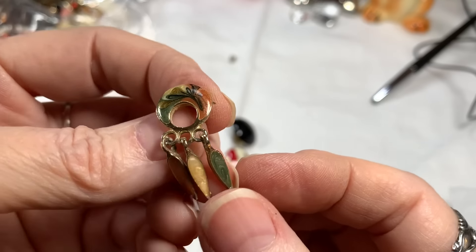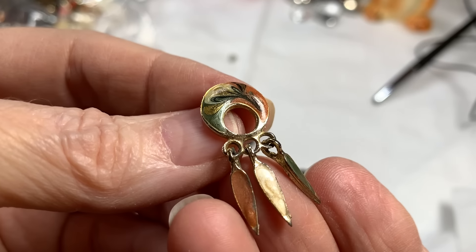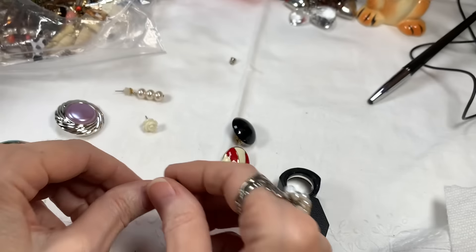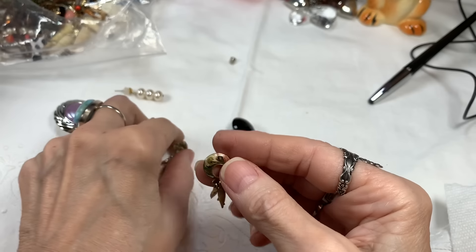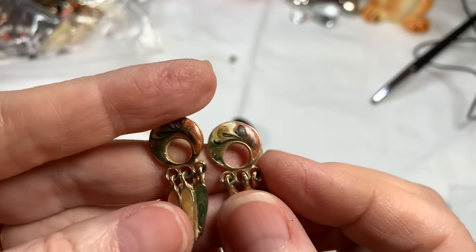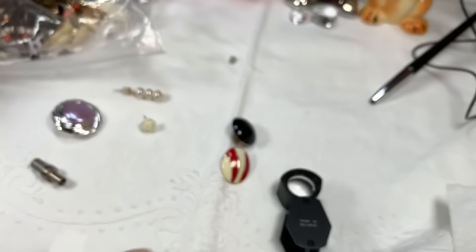They have enameling on the front — isn't that pretty? They did like an orange, then a yellow, then a green, and then they swirled it together. That's so pretty, and here's the other one. I'll clean them up and put a nice back on them. I love the quality of the metal and just how cute they are. I'll say $7 on these. So pretty.